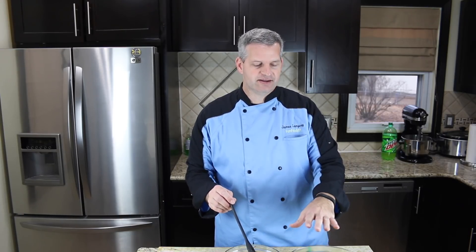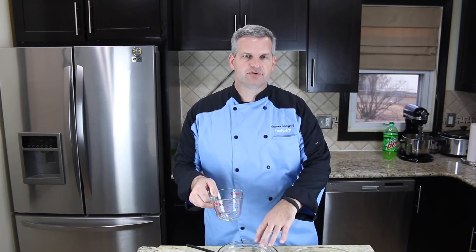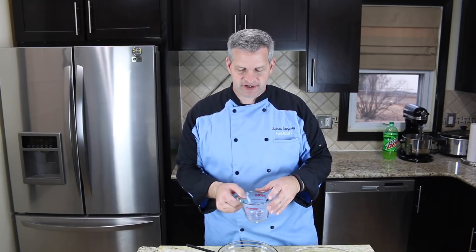Now just let these sit out for a little bit before we put them in the molds. Because I'm using plastic molds, I don't want the hot liquid to melt them — so be careful. If you're using silicone molds, you can put them in right away. I'm going to transfer the liquid into something with a pour spout to make it easier to fill the molds.